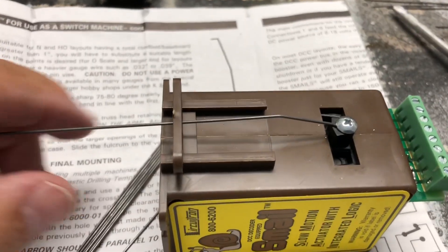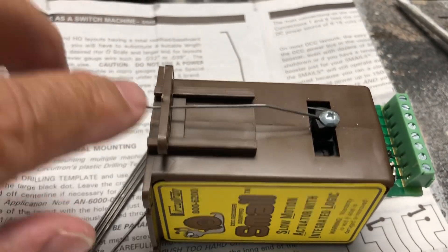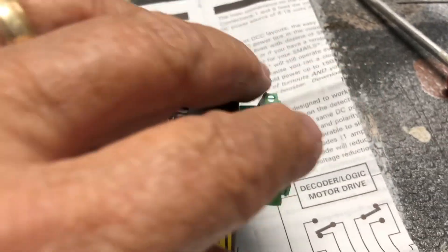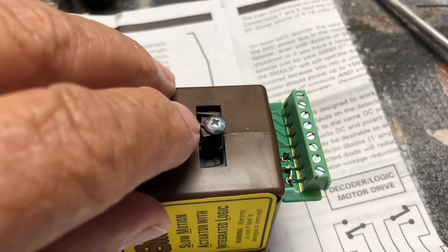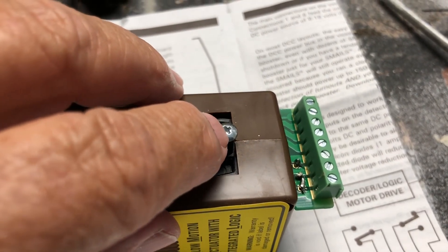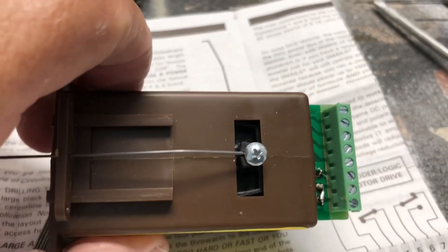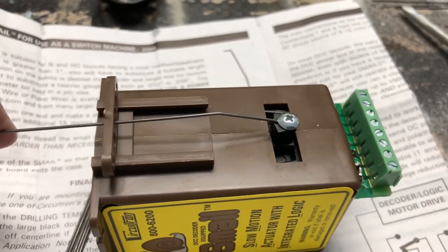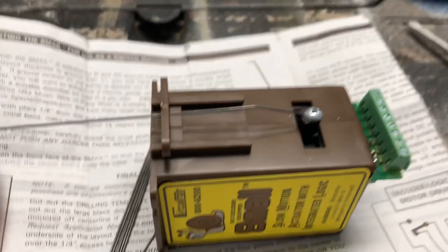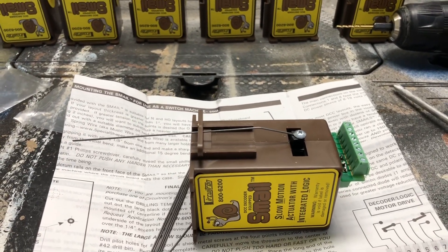Then I'll attach them all to the Smale. This is your fulcrum here — put your wire through it, then put the little screw to hold the wire in. Because these are .032, that hole isn't big enough so I had to drill it out a little bit. .025 wire would probably be better but I like this stronger wire.